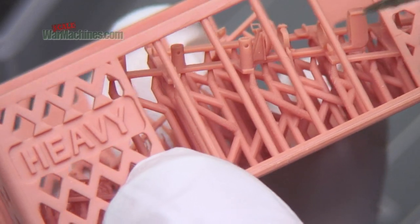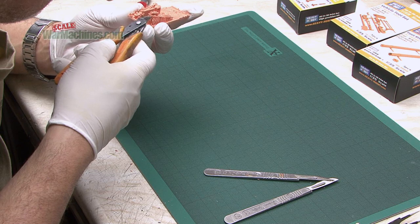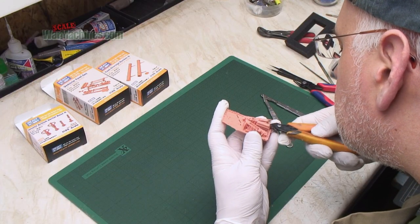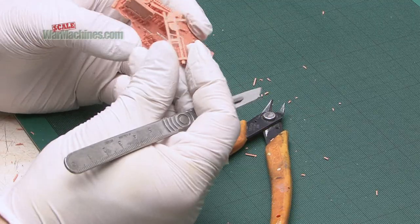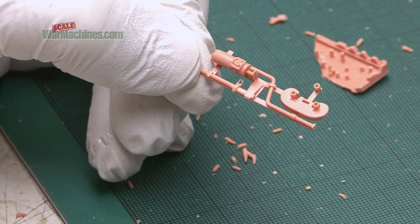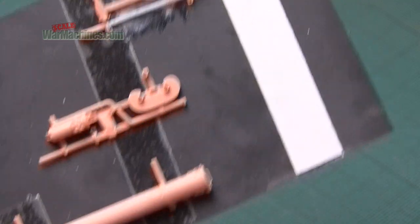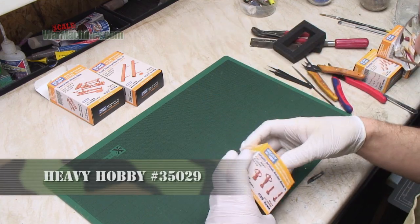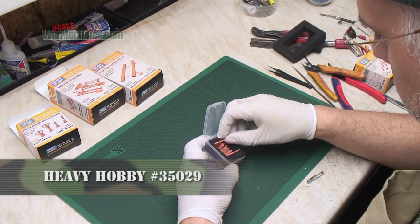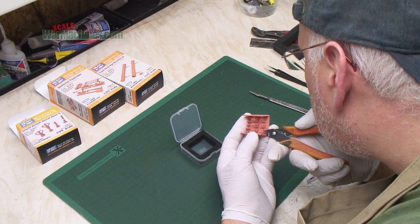What's annoying is you get cross stalks as well, so you need to think about that and remove things in pairs. With patience you get it removed and there's the part ready for priming and painting. And finally, I'm going to attempt to remove the most complex item from its little printing stalks.